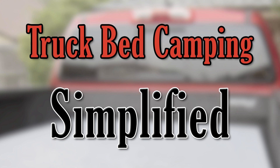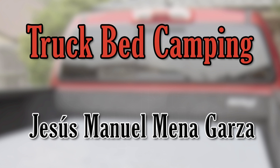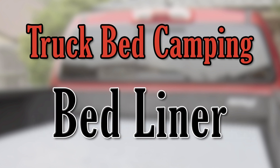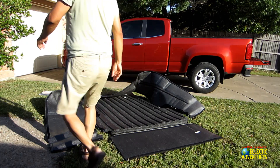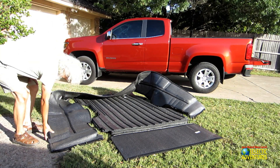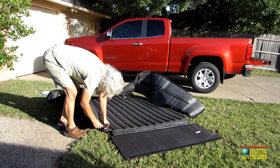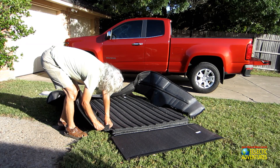Hello and welcome to Truck Bed Camping Simplified, my camper shell camping project. This is Jesus Manuel Menagarza. I'm essentially trying to create something that's affordable so I can go camping. I usually go tent camping, and right here I'm installing a carpet liner — a bed rug — on my 2016 Chevrolet Colorado LT.